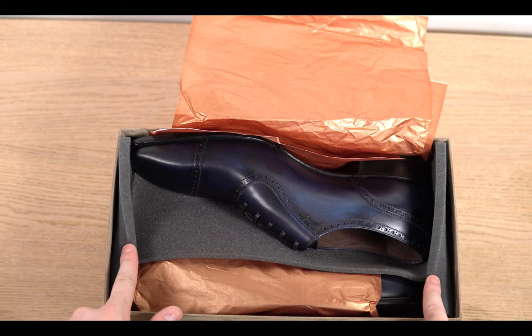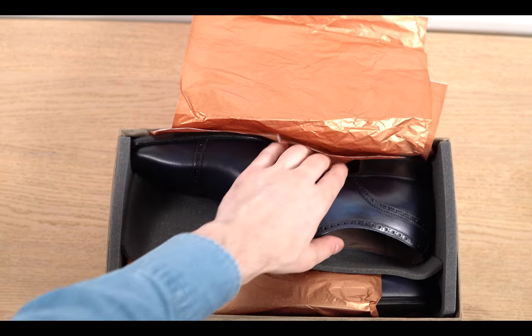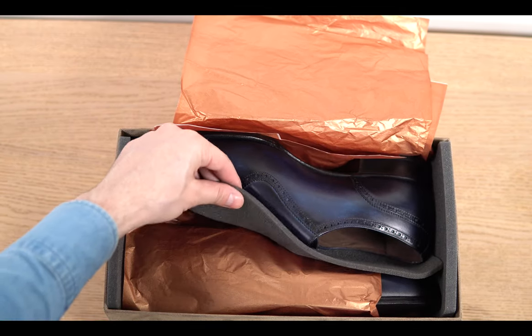And immediately you can see the shoes — on the side there is protective foam, which is lacking from the other models. It helps to protect everything much better.